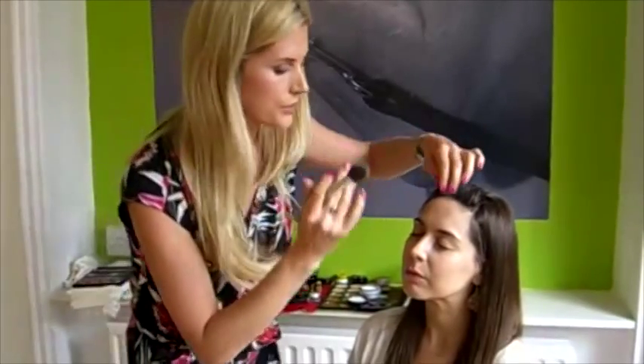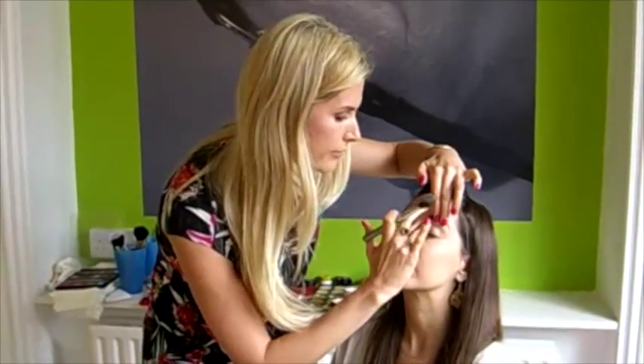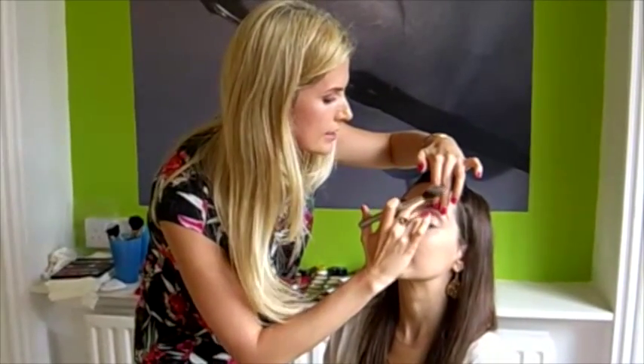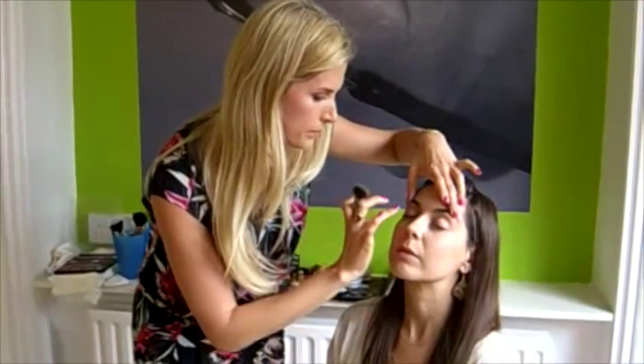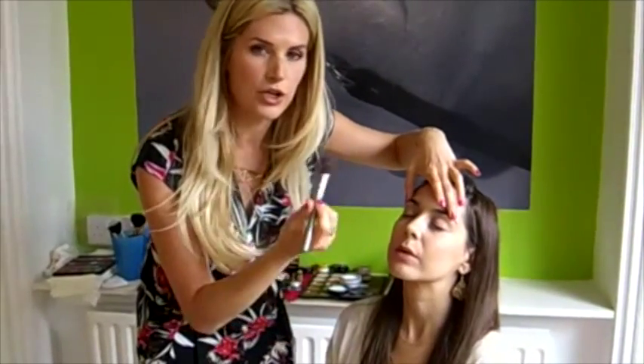Before powdering the eyelids, just with the ring finger make sure the foundation hasn't settled in the creases — smooth out, then brush over with the powder. And then you've got a nice base for your eyeshadow, which is the next step.